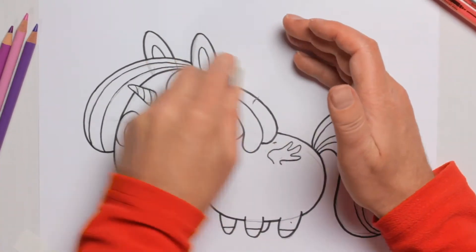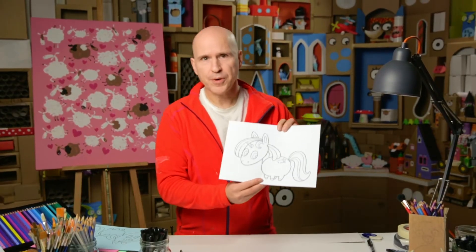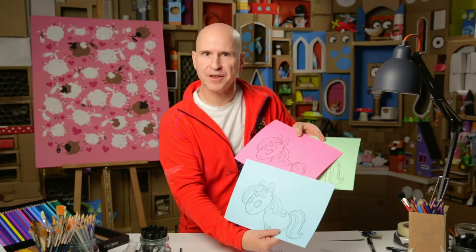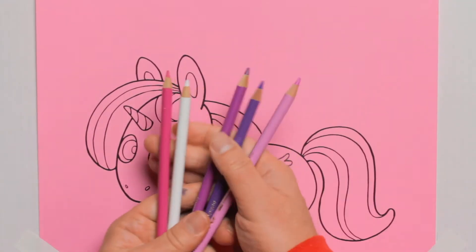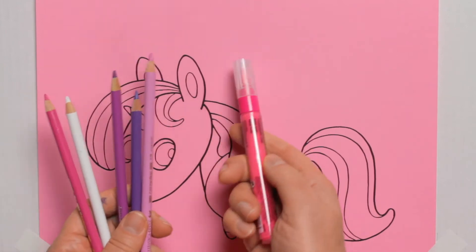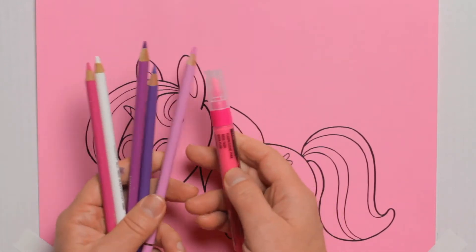Then we need to erase the pencil marks. Now we can color this up, or we can try another neat idea — we can scan it and print it out on three different colored papers and make three different colored versions. Let's start with the pink one. I have picked out a few colored pencils that go really well with the pink. We are also going to color with a paint marker that gives a really strong color — I'll show you this in a bit.